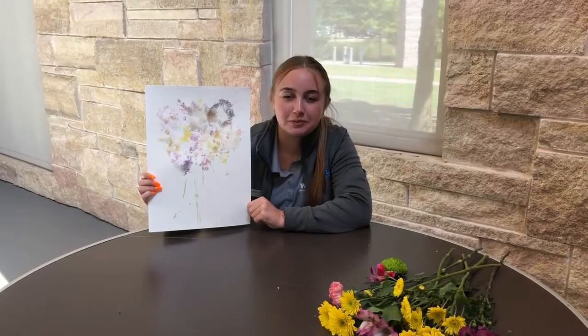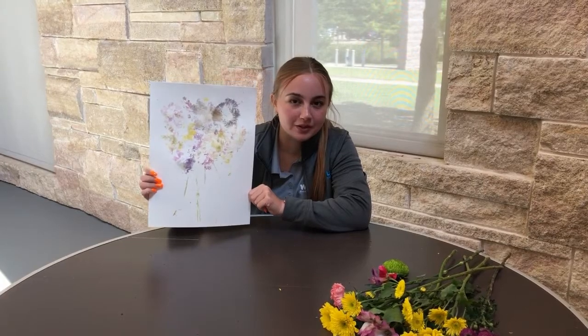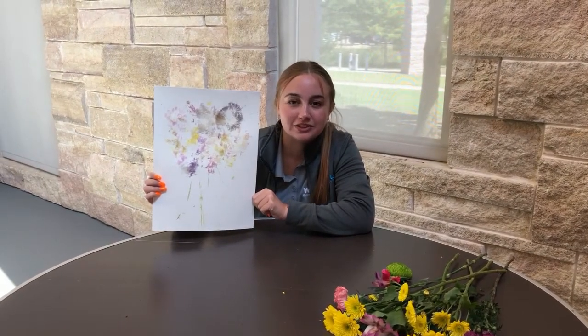When you're done hammering, just remove the wax paper and the extra flowers, let it dry for a bit, and then reveal your artwork. You can hang it up or just decorate your house with it.